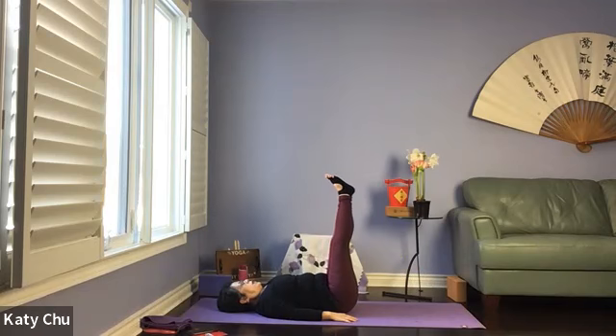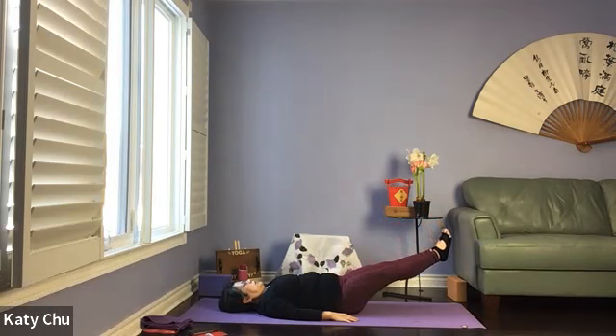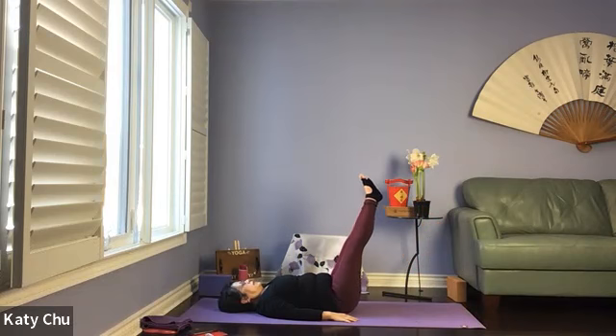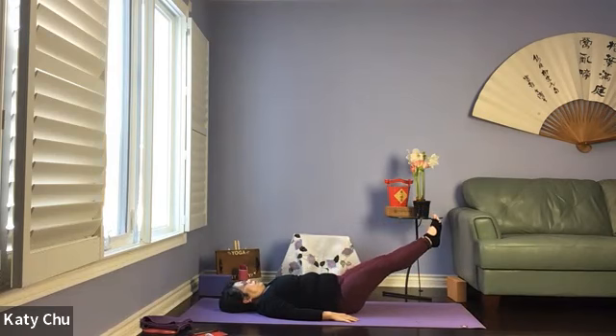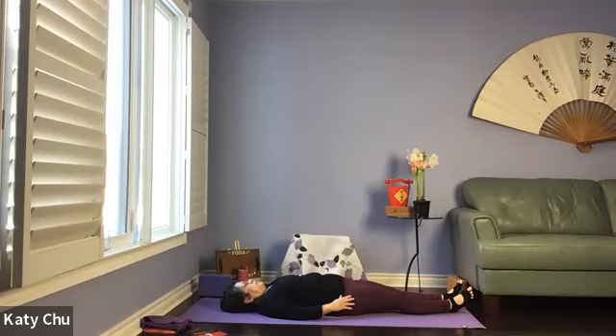Second round — lower for seven, six, five, four, three, two — bend both knees, lifting the legs back up. Take a breath here. Last round — seven, six, five, four, three, two, one. All the way down. Back a few times. We're releasing on the right side.